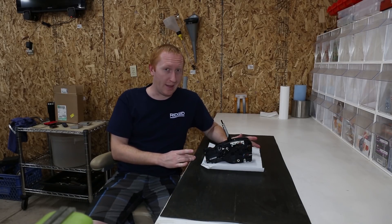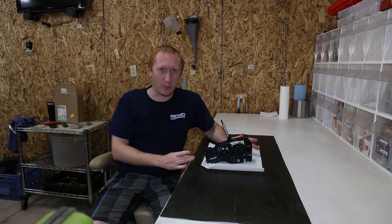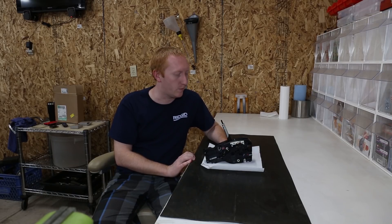Quick disclaimer: I don't exactly know what I'm doing. I haven't taken this apart before. I'm a mechanic, but I've never done this exact job before, so we'll learn together.